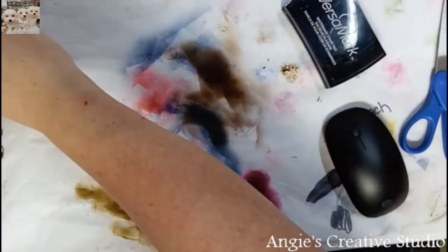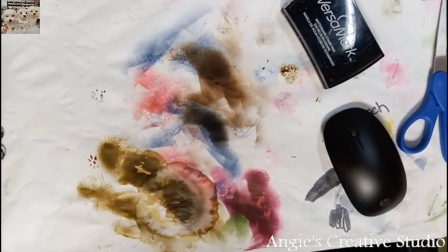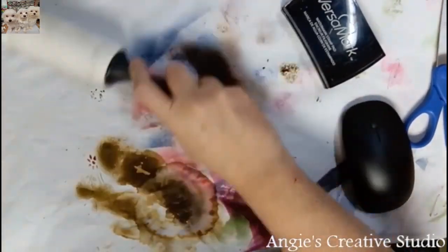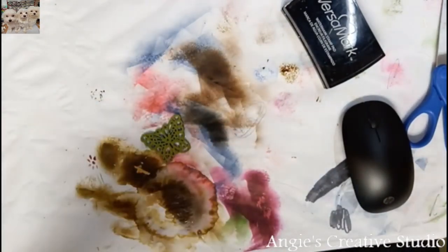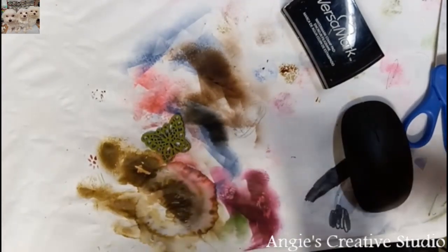And don't spill it like I about did. I am just going to take an ink roll and clean my desk.